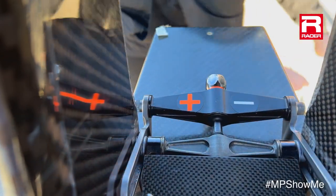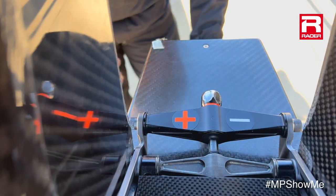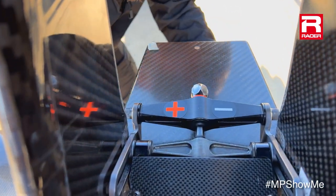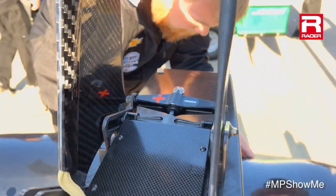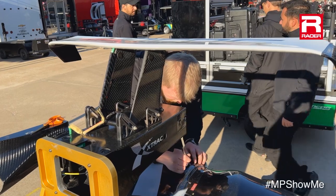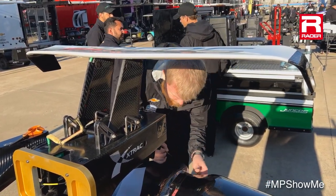At the back there is this adjustment system — you see the plus and minus markings. A mechanic will use a spin handle with a socket, turn that nut, and either increase or decrease downforce by changing the angle of the rear wing. That's what's going to happen here towards the end of the day: crank in some extra downforce beyond what they're allowed to use in the race.